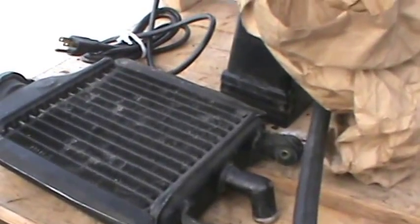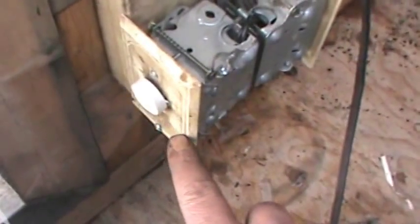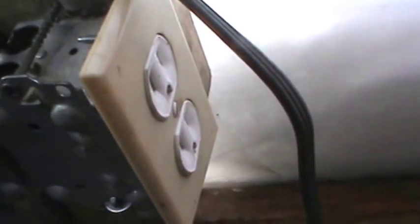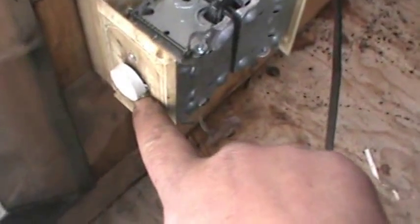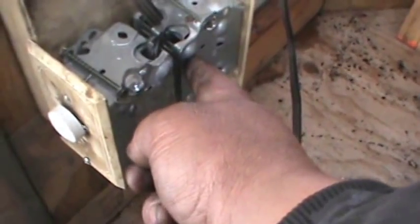I'll make that thermostatically controlled, and here's how I'm going to do that — I already have it built. I took my baseboard heater switch and I had to make a special plate to mount it. On the back side you'll see a couple of receptacles. We're going to plug this blower fan in so that when the thermostat calls for more heat, it switches on this receptacle. This will be plugged into the receptacle and away she blows.